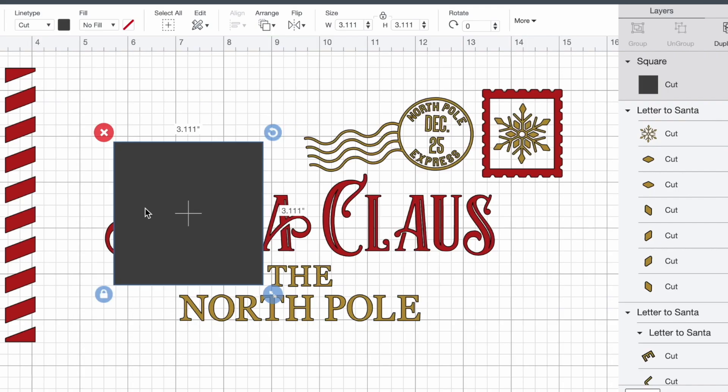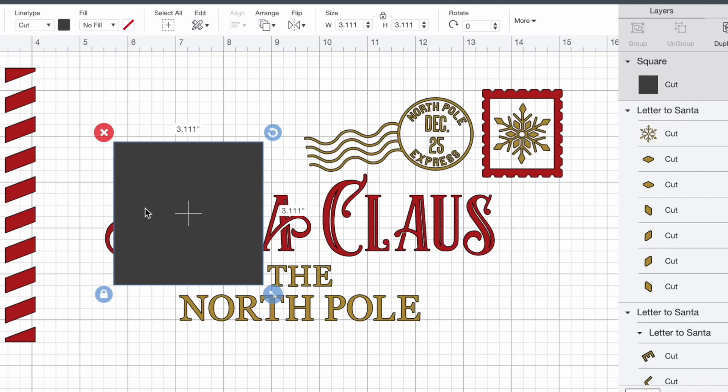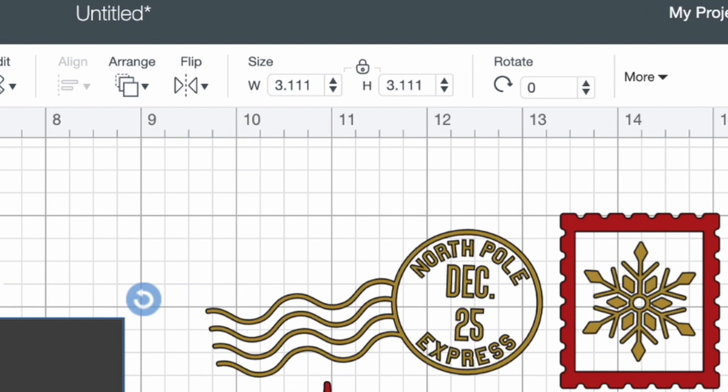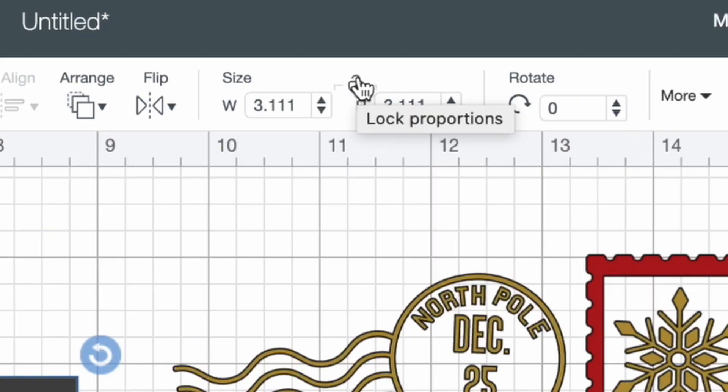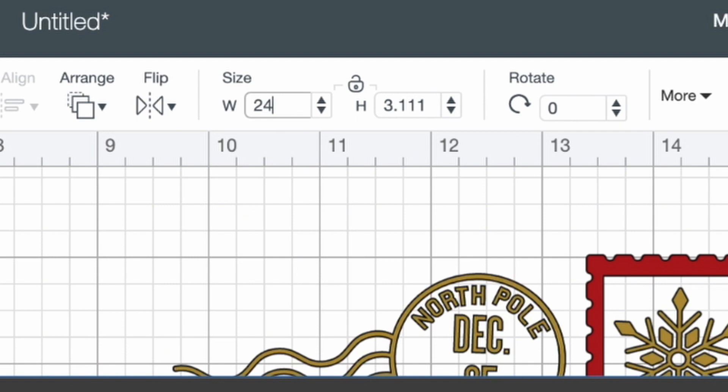To make this the same dimensions as our doormat, I'm going to come up to the top of the canvas where it says size. First things first, I'm going to unlock this little padlock, which means we can now have a different measurement for the width versus the height. For the width, I'm going to put in 24 for 24 inches wide, which is what that doormat is. And for the height, I'm going to put in 16 for 16 inches tall, which is exactly what that doormat is as well.